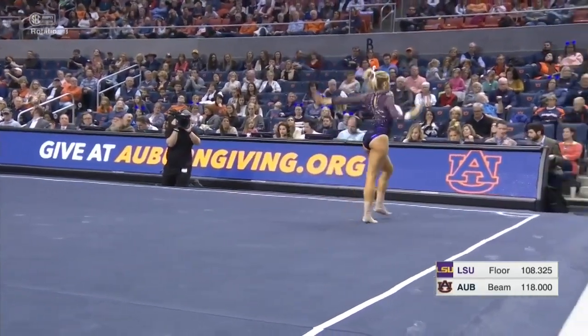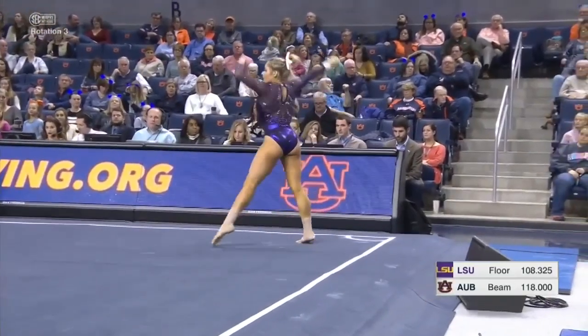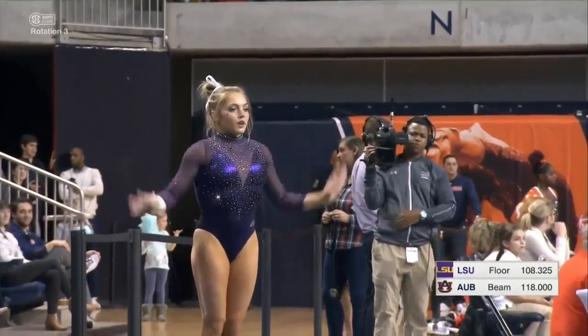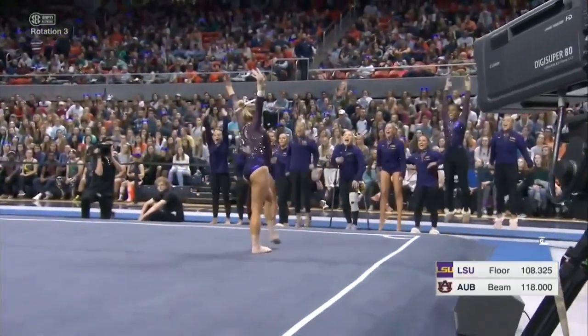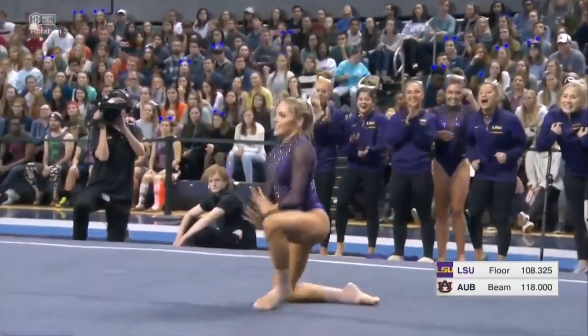So far so good for this second person up on LSU's floor lineup. Just need a strong finish on this last tumbling pass. Round off, one-and-a-half, front layout. She nailed it — her teammates are loving it.